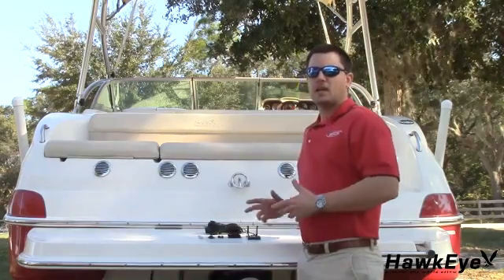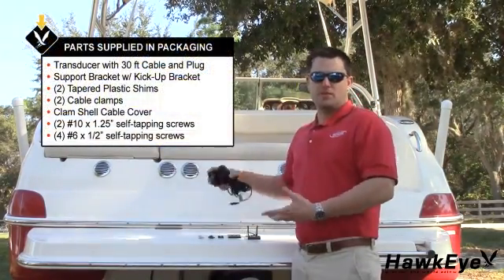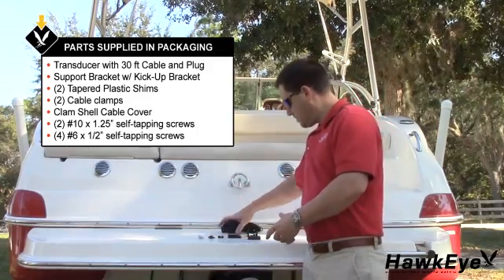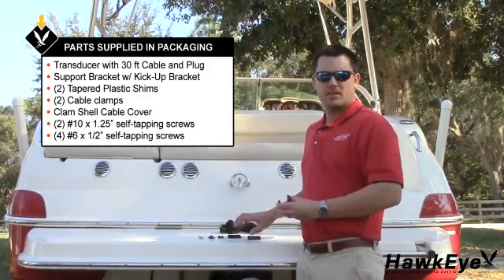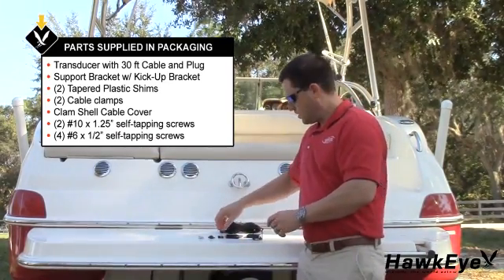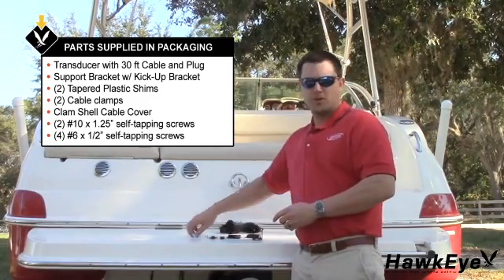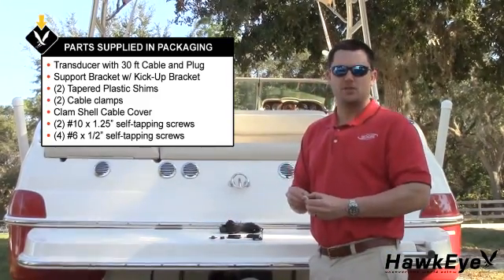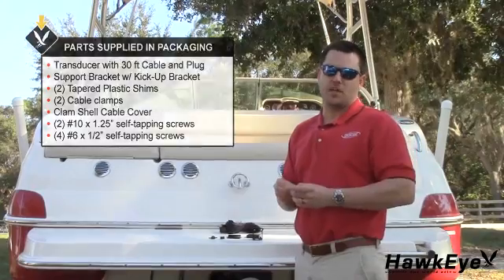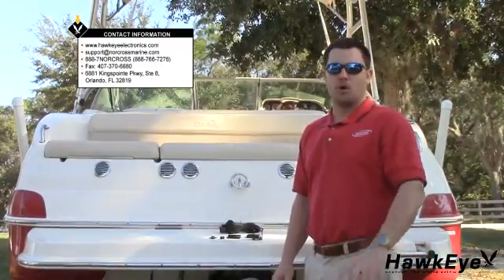Let's begin by unpacking and reviewing the contents of the packaging. In the package, there should be a transducer with attached harness, a support bracket, a kick-up bracket, two tapered shims, two cable clamps, a clamshell cable cover, two number 10 self-tapping screws, and four number 6 self-tapping screws. If you do not have any of these items, please contact support at norcrossmarine.com and we will rush one out to you.